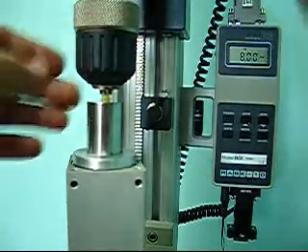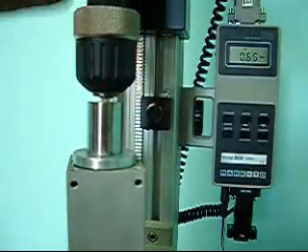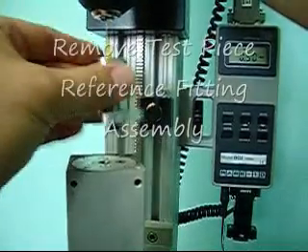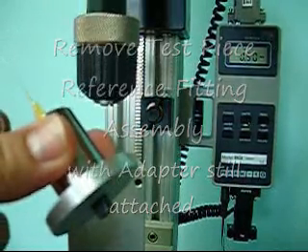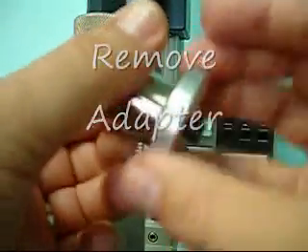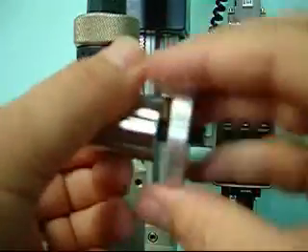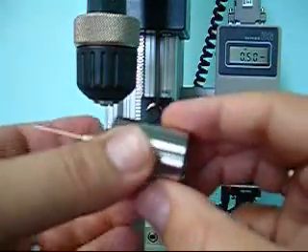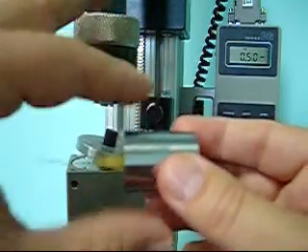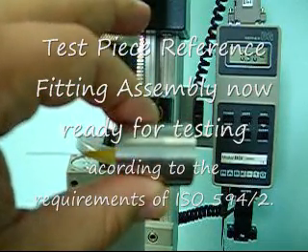I now loosen up the chuck so that it has released the needle, and I pull it forward. I take this piece right out — the whole piece comes together. Take it right out. Disconnect the adapter. And now I have an assembled test piece attached to a reference fitting that I can use for the next level of testing, as the standard requires.